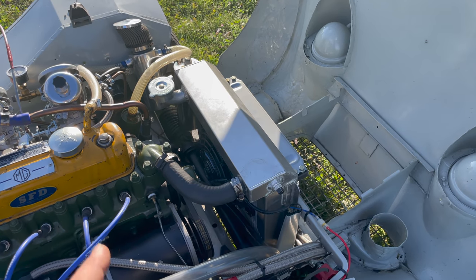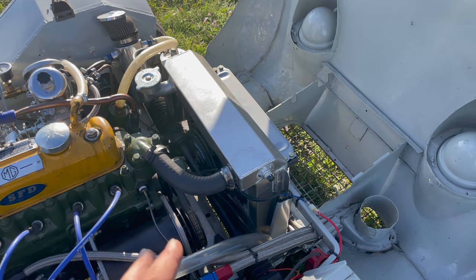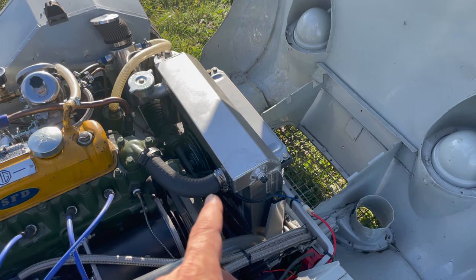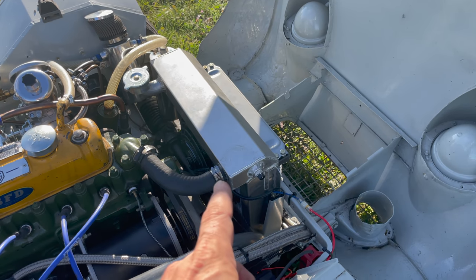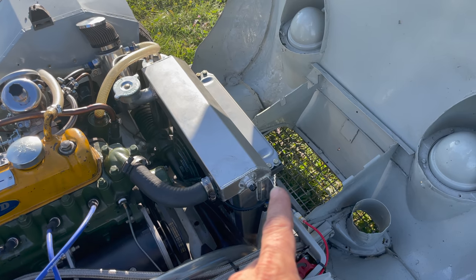In my first two races after resurrecting this car — which hadn't been raced for 30-40 years — I had a lot of overheating problems. So now I've fitted a new aluminum radiator and I've changed to a different oil cooler on the front of that.